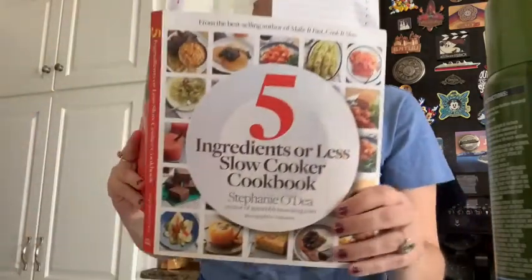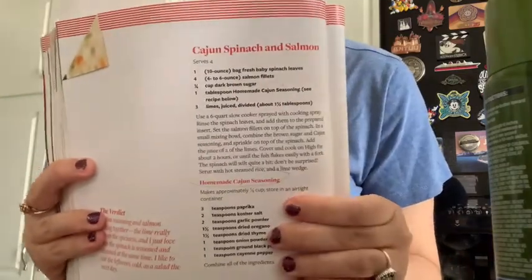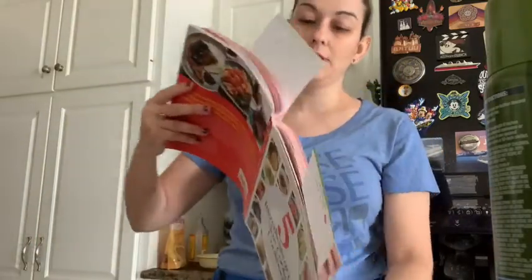Hi everyone, it's your favorite pesca-mini vegan Kara Whedby here for the main event — it's Thanksgiving part four, the main dish game day. It's coming from the five ingredients or less slow cooker cookbook by Stephanie OJ. We are doing the Cajun spinach and salmon. I took a picture of the recipe. We're also having cranberry sauce — the one my kids like.